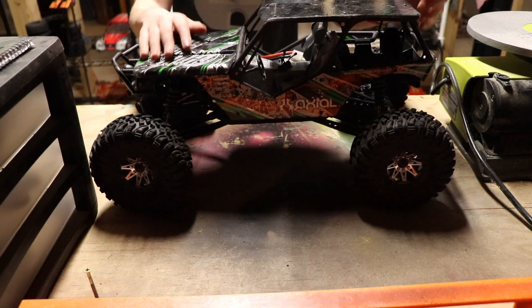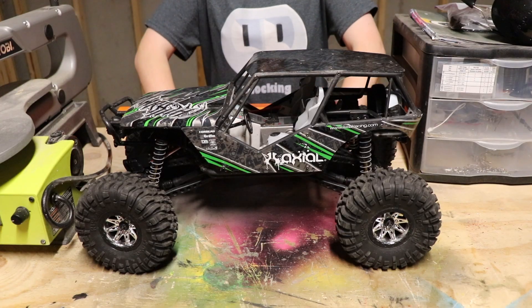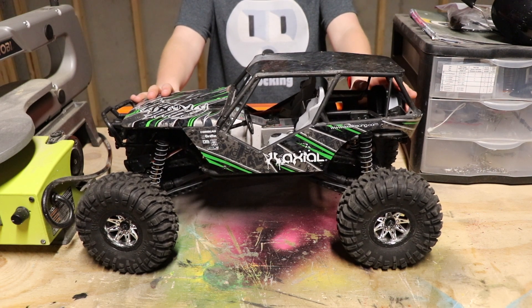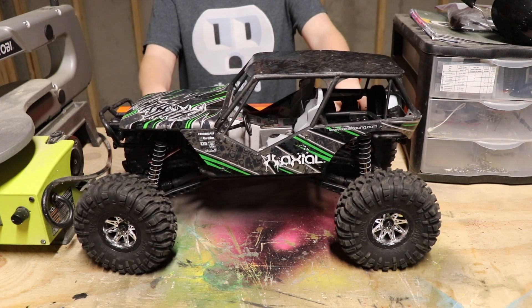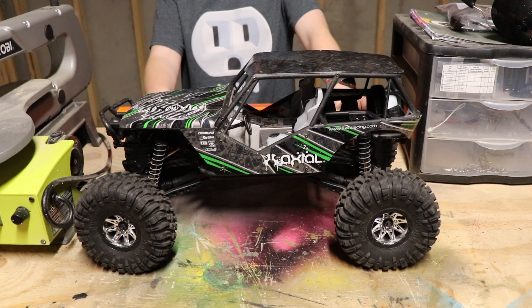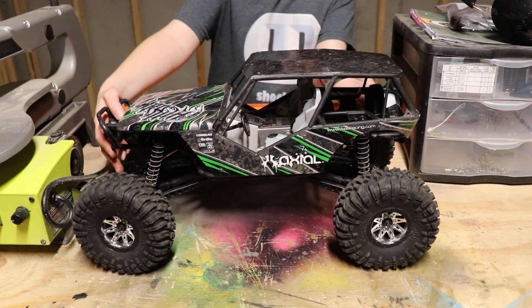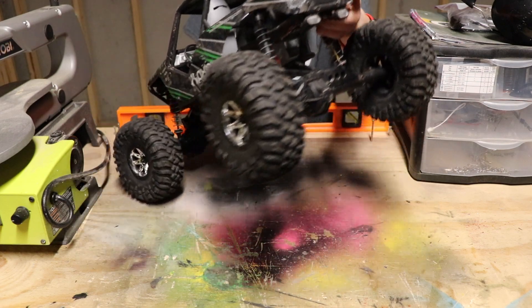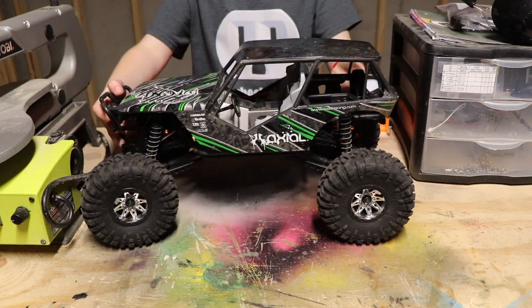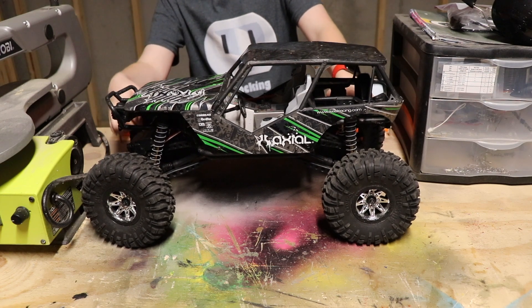This one is much, much bigger, though both are one-tenth scale. This is the Axial Race — it's a present my parents got me for 1,000 subscribers. This is known as a rock racer, so it goes pretty quick. It is brushed but goes much faster than the Trail Honcho. It also has working front and back lights.